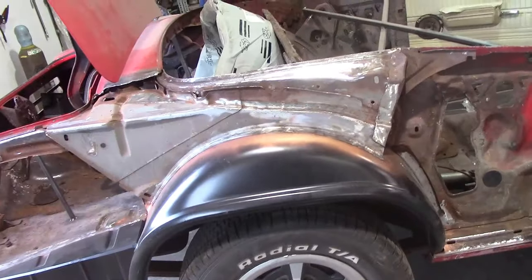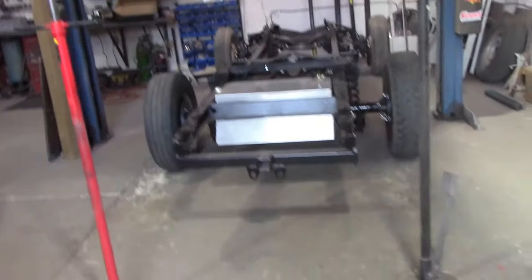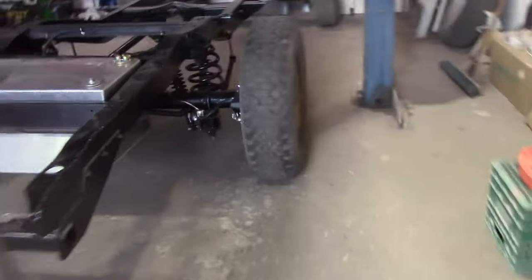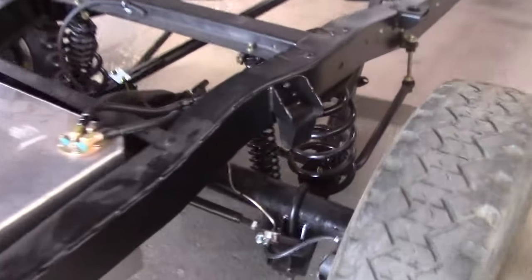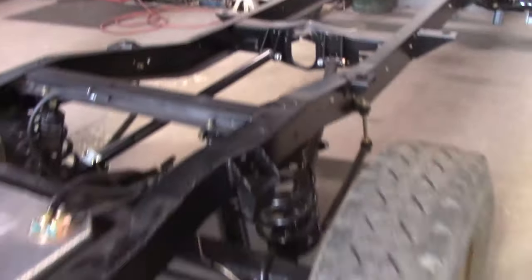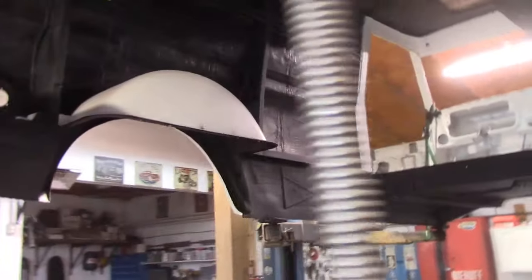We had the truck — got the frame, you can see on the wheels it's rolling. Got the shocks in it, got the rear shocks in today. That's pretty much it — it's time to put the body on it. But we took all the floor out of it. Look at that, it's just a big empty hole. The floor is out.